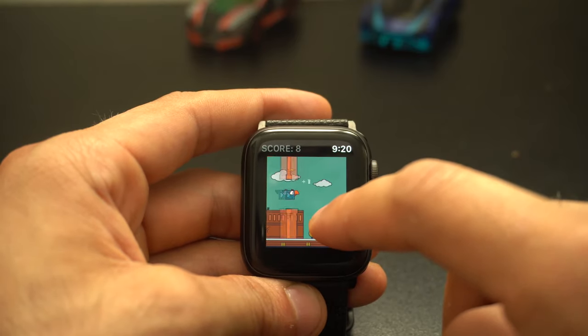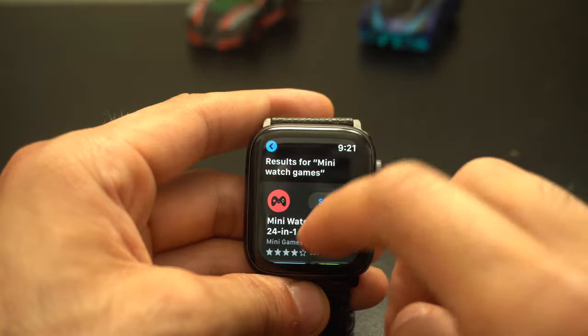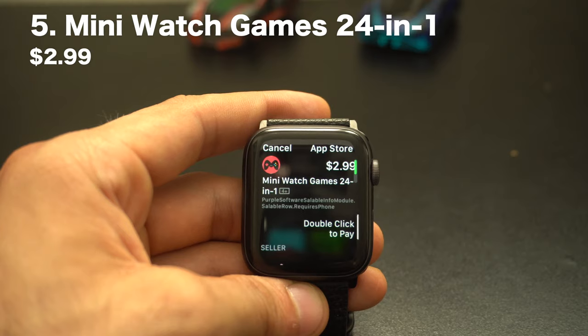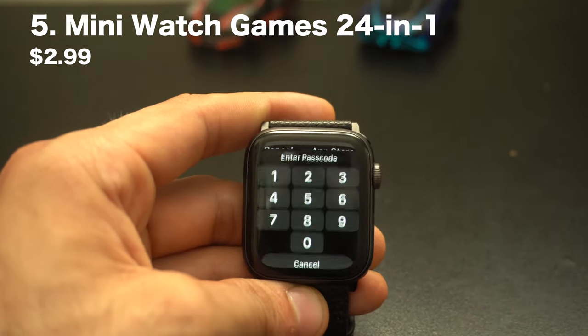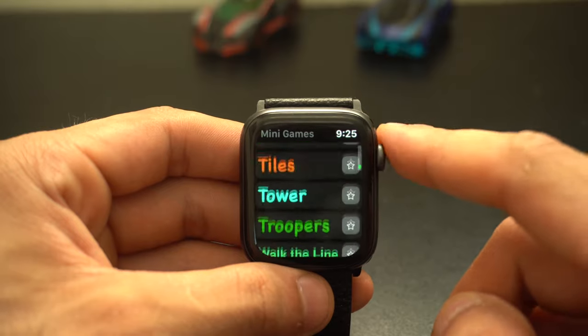If you enjoy frustrating games similar to Impossible Game, check this one out. Now, MiniWatch 24 in 1 is actually the only paid-to-download application on this list, but hear me out — this one's actually worth it, because out of the 24 games you get a bunch of iconic ones.